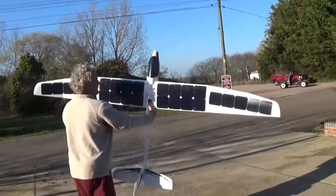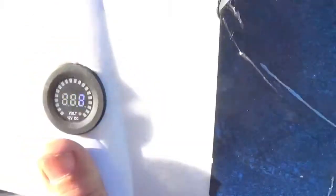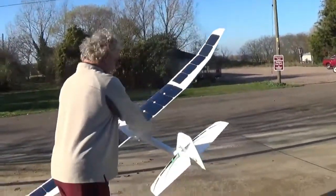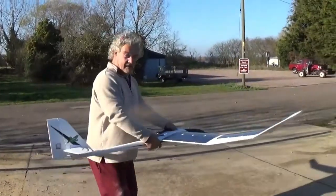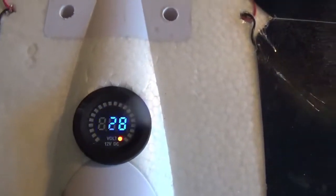Nice little volt meter on the top — my camera won't quite pick it up, I'm not sure if you can see it or not. Obviously I'm shading the wing at the moment. You can see how the shade affects it — 5.8 volts. On the desk in a darkened shed, it's reading about 5 volts.